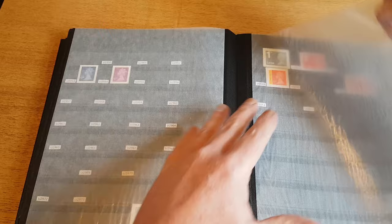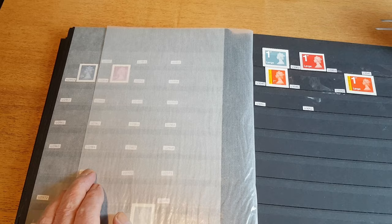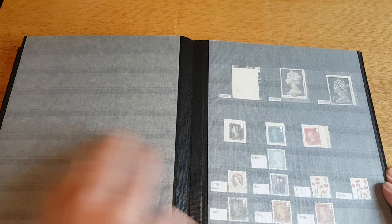Then I've got some other horizontal stamps here — we've got Royal Mail Signed For and Royal Mail Signed For again, first class and first class large.